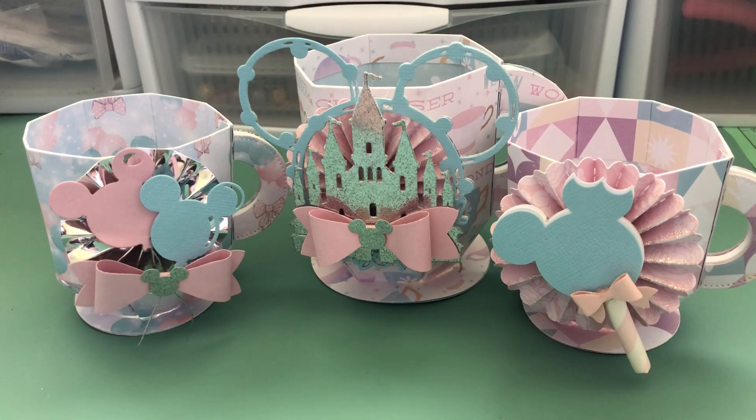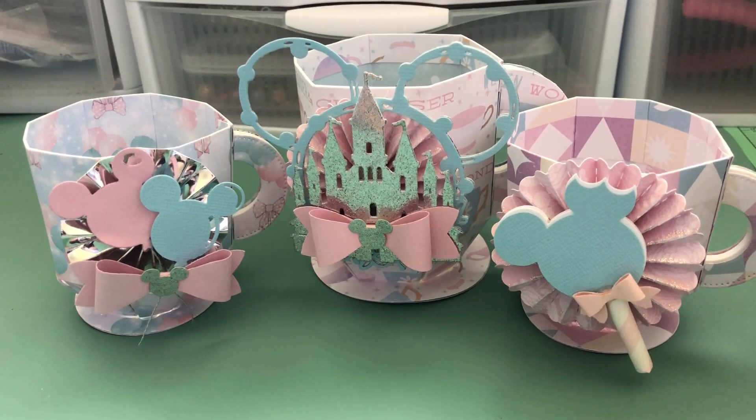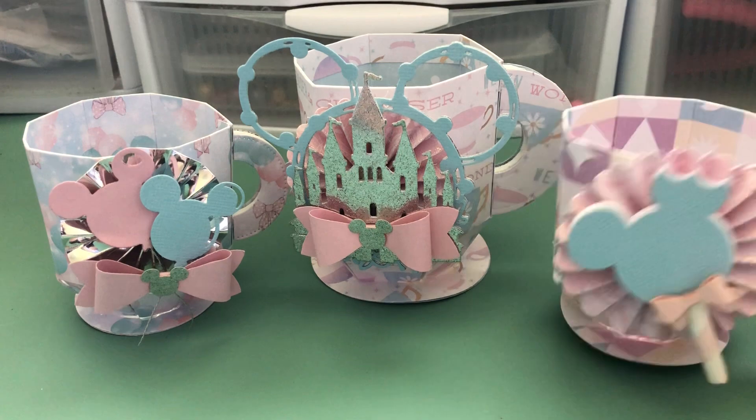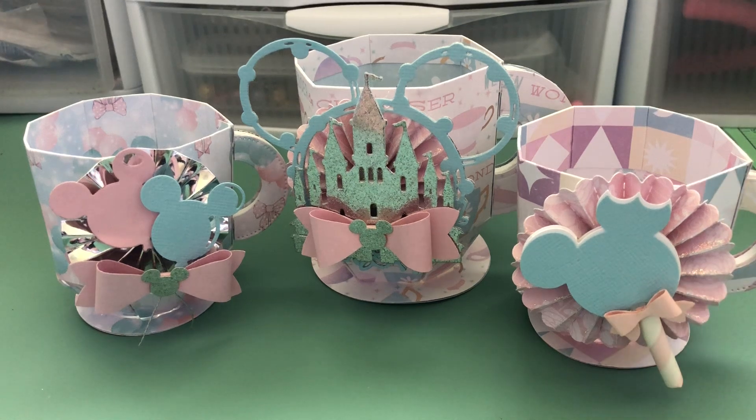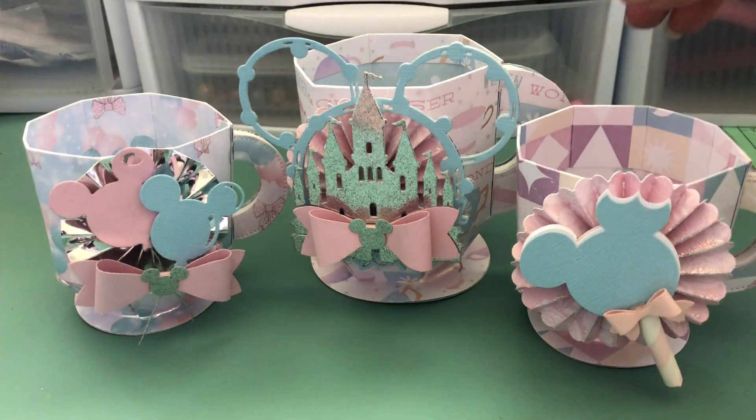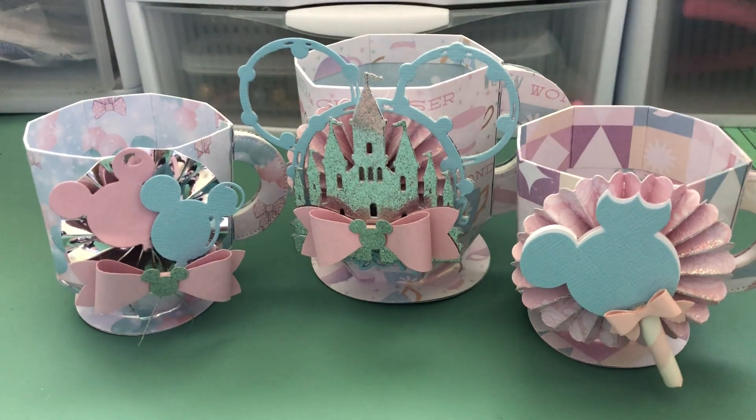I wanted to share what I ended up doing. I actually finished it pretty fast, but I didn't have the foam. She suggested using a thicker foam so that when you cut it for the handle, it'll be more stable. So I had to go to the store last night to get some. I was finally able to finish it just now and wanted to share what I made.